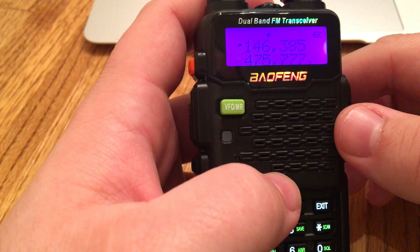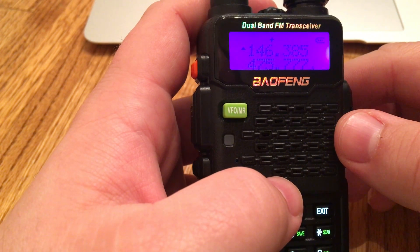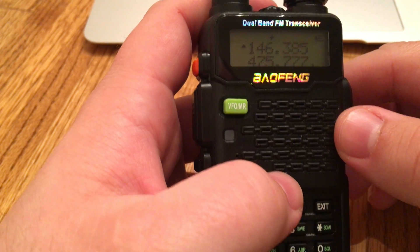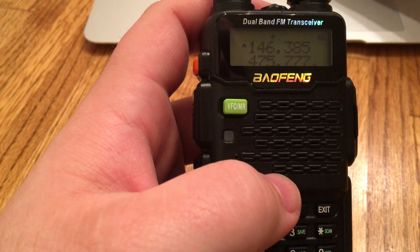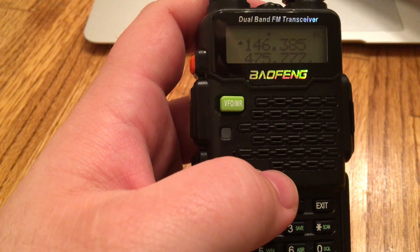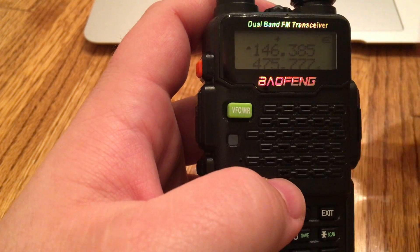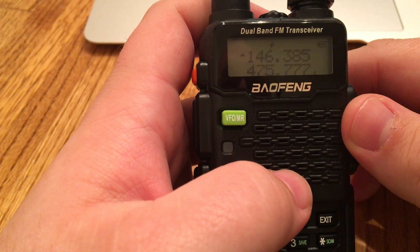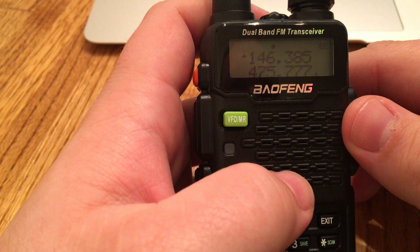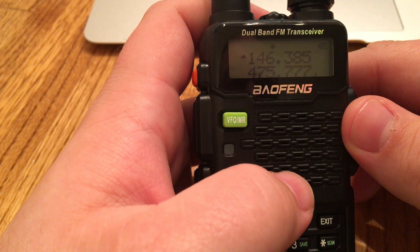There are four menu items that you guys need to remember: 13, 25, 26, and 27. Again, that's 13, 25, 26, and 27. What we're going to end up doing is programming a repeater into this Baofeng ham radio. We're going to use the Keller Peak repeater here in Southern California.